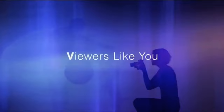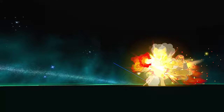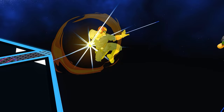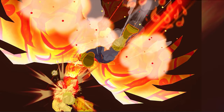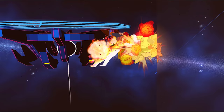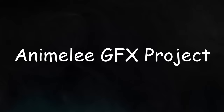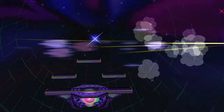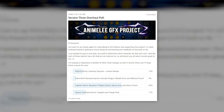The Anime Melee GFX project is funded by Patrons. Please consider subscribing so that we can continue to fund these awesome overhauls. Patrons voted to overhaul the boy prince himself, Captain Falcon.